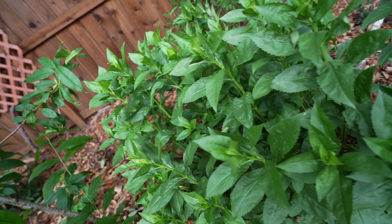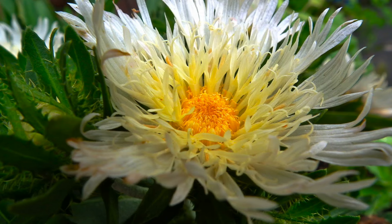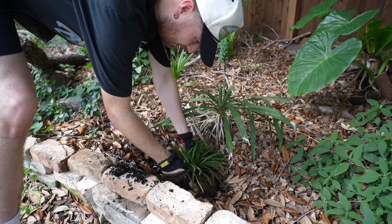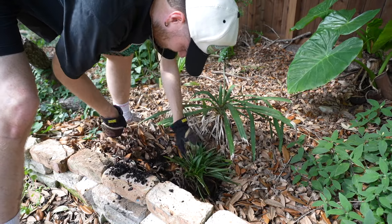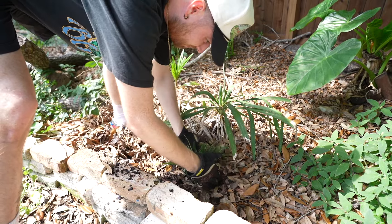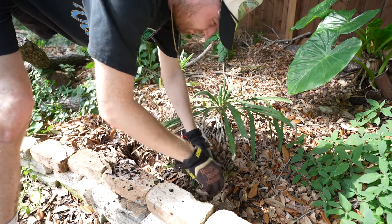The next plant I'm throwing in is a gorgeous native — this is a Stokesia, or Stokes aster. It gets about 12 to 24 inches at max height so I'm going to put it right on the edge of the bed. This one has gorgeous yellow flowers. It does require a bit more water so I'm putting it right next to my elephant ear where I can guarantee it'll get a good amount of water. It's native from North Carolina to Louisiana, likes moist feet, and creates a nice ground cover eventually.